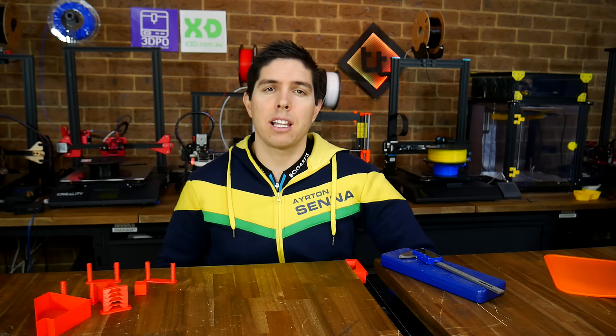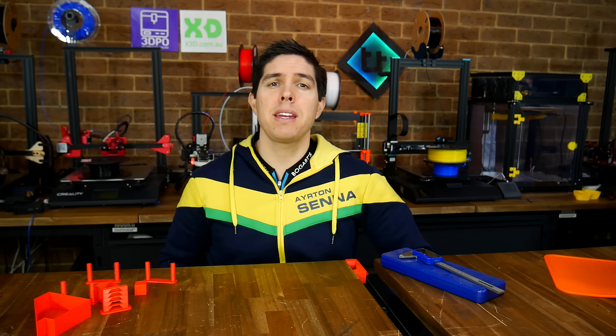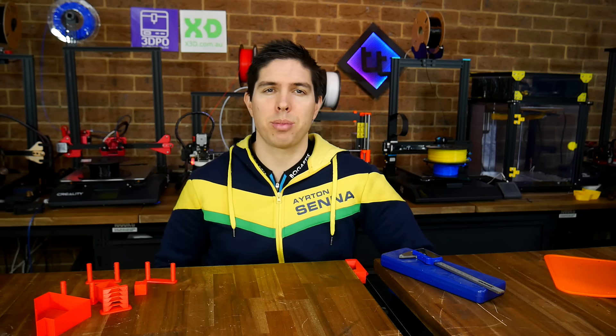Today I've got for you a new way to calibrate your 3D printer, and trust me, it's never been easier to get great prints.